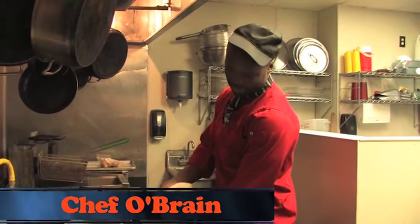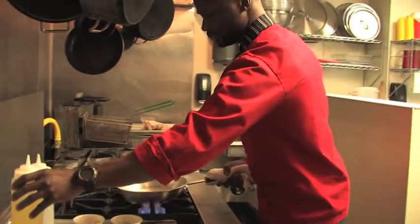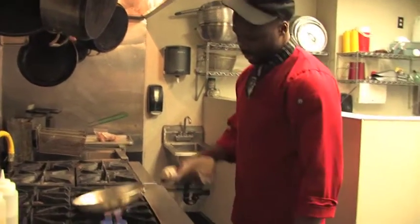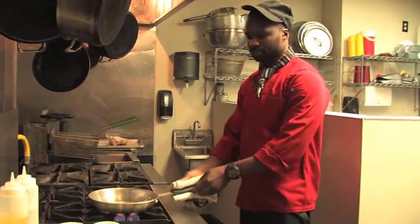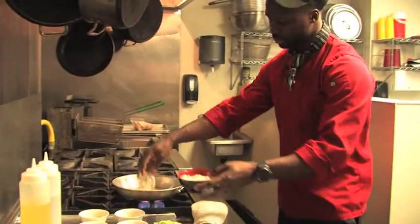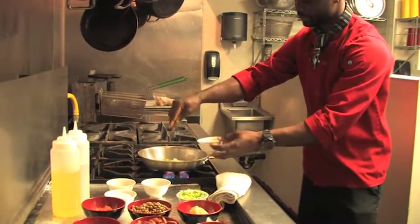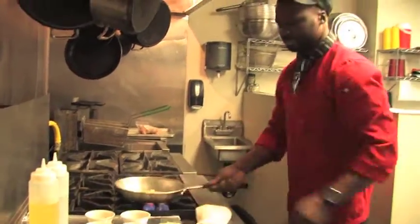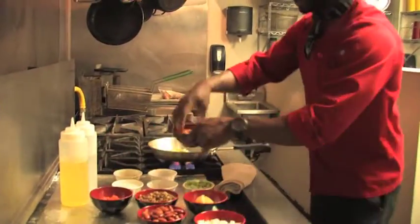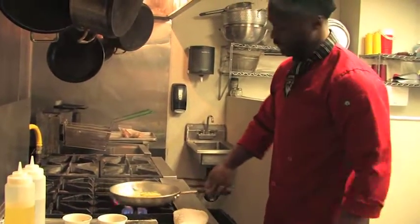I'm going to start out by adding my sauté pan and adding in my virgin olive oil, getting my sauté pan real hot and nice. Then first, I'm going to add in my chopped onion, my scallion, thyme, and bell peppers.